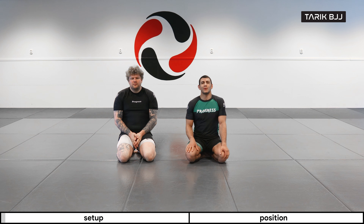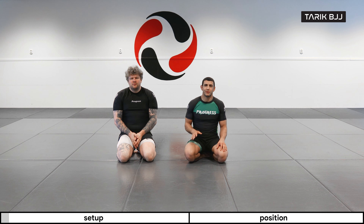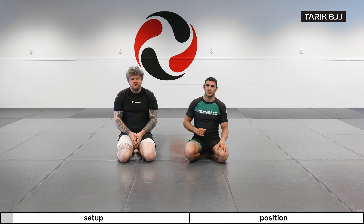Hey guys, welcome to another week here at the Noggi course. Today we're gonna do the half Nelson from the side control position.